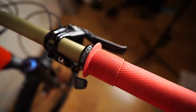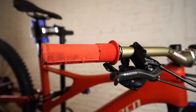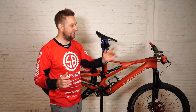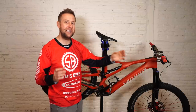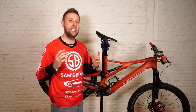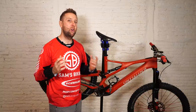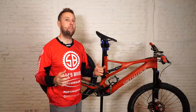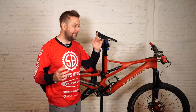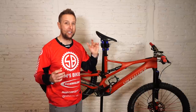The grips are DMR Death Grips — hands down the best grips on the market in my opinion. I went for the fat ones with the soft compound and they get better with age. These have about two to two-and-a-half months on them and they're nice and soft now. DMR is killing it in the grip market, and probably worldwide they're the most popular grips now. I used to ride ODIs, but if you haven't tried Death Grips, give them a go — they are spot on.